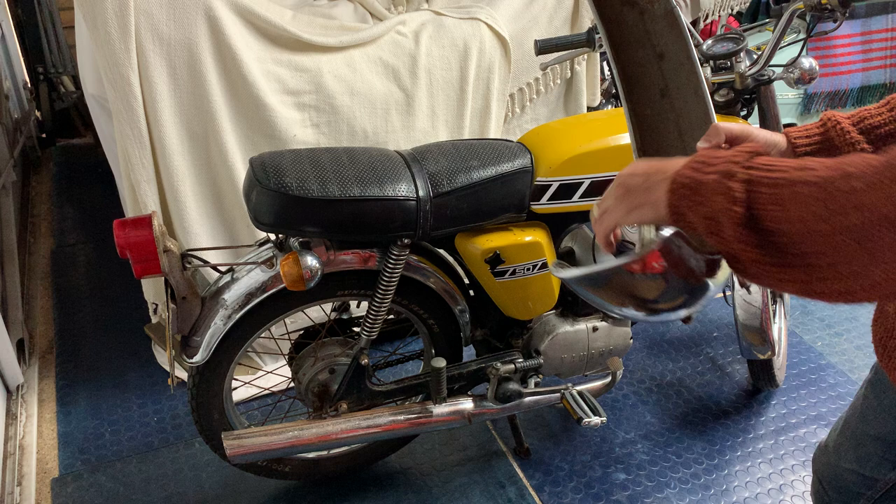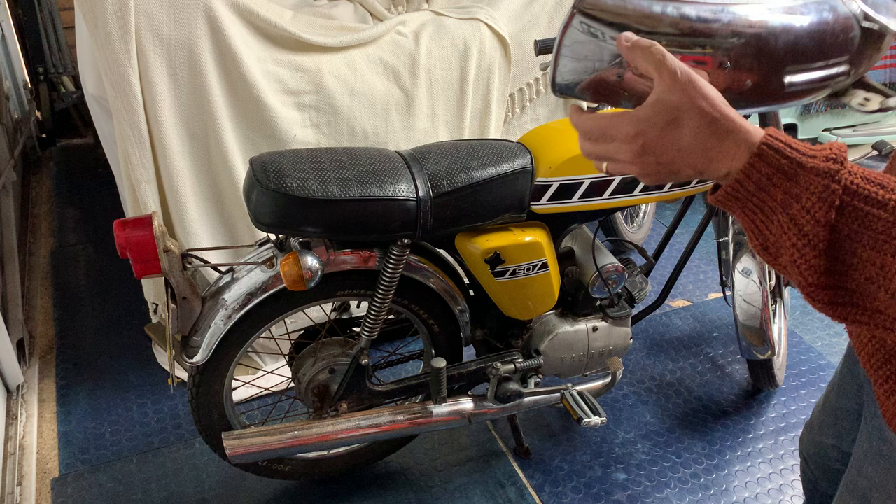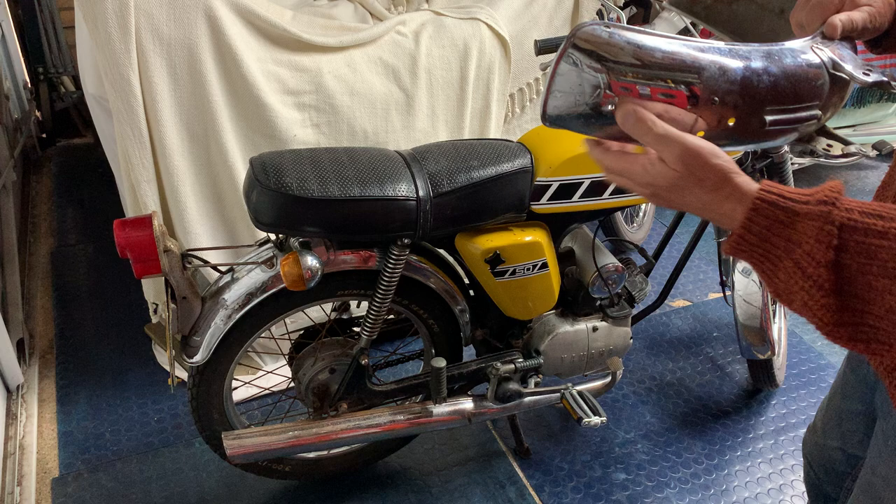I'm literally going to get the wire brush on there, put some etch primer on it and some silver on the inside. Unfortunately there's a couple of holes here — perhaps someone had a mud flap on it at one time — but I'll just put some rubber grommets in there, so I'm happy with that.